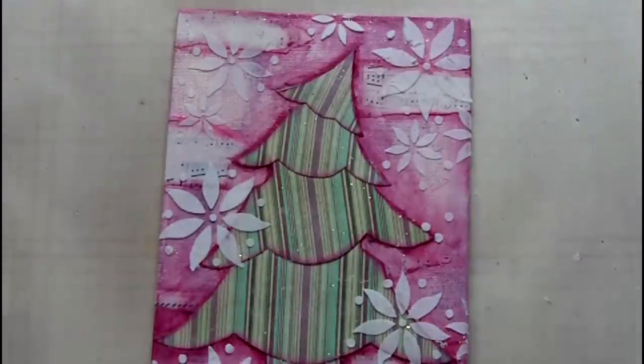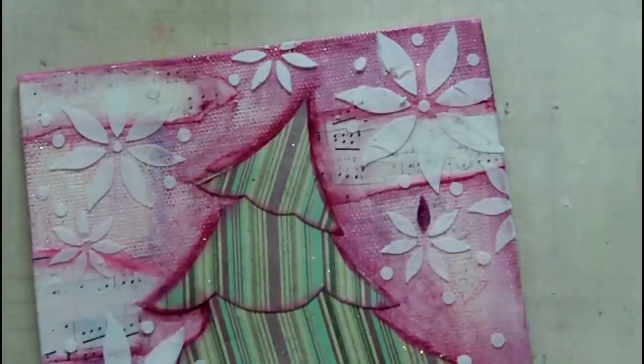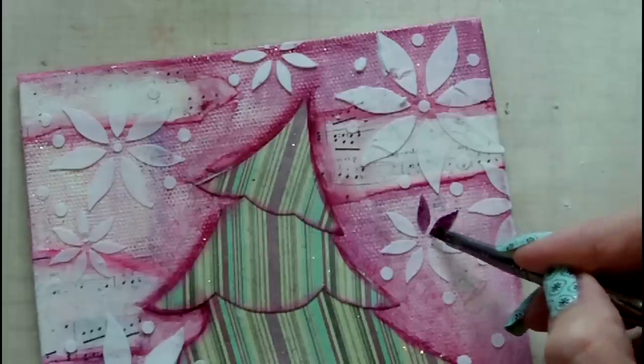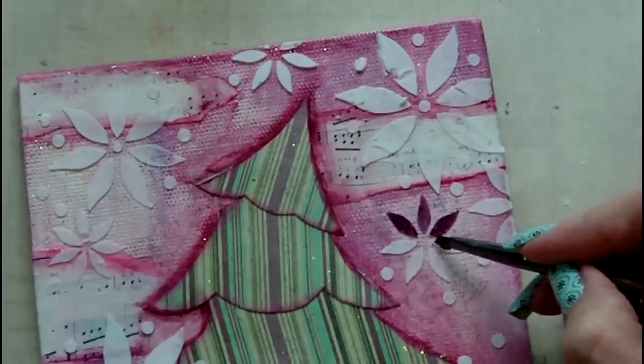To add colour to the stencil design I've chosen two different paints. The first is a burgundy colour by Lumiere which I'm painting the Poinsettia flowers with, and then for the centres of the flowers and the surrounding circular dots I've chosen a heavy body paint in fine gold.